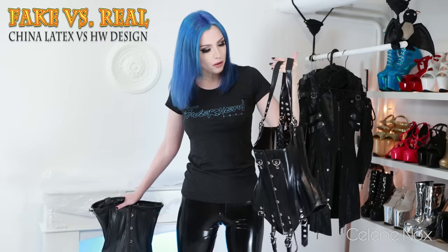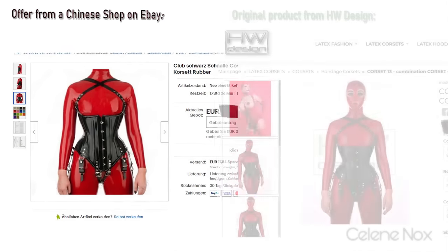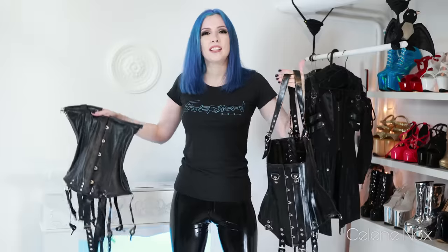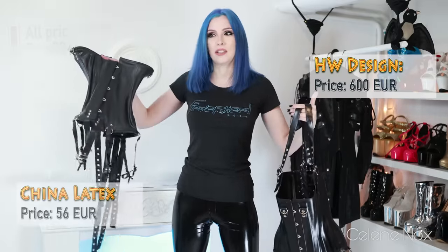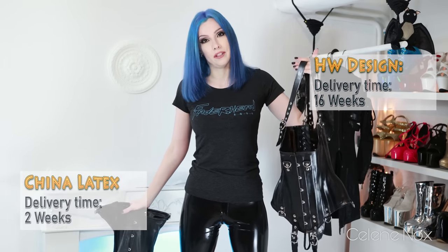Welcome to this fake versus real video. Today I have two latex corsets: one from HW Design and a ripoff from eBay. This is my HW Design corset — it's a great basic and well known in the latex scene, quite heavy. The one I found on eBay I recognized from a picture and realized it was probably a China ripoff. Hard facts: the original was 600 euros, the fake was 56 euro, and it was delivered within a few days, while the original took about 16 weeks. But price and delivery time is not everything — let's find out if it's the affordable alternative.